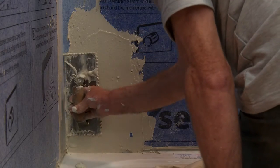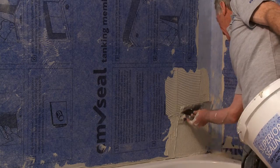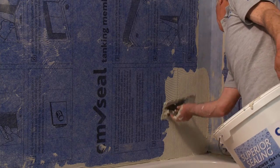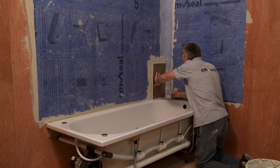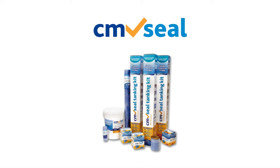By closely following these steps, your shower enclosure or the area above your bath will be 100% waterproof and you'll be able to tile over them straight away. For further information, including your local stockist, please visit cm-seal.com.